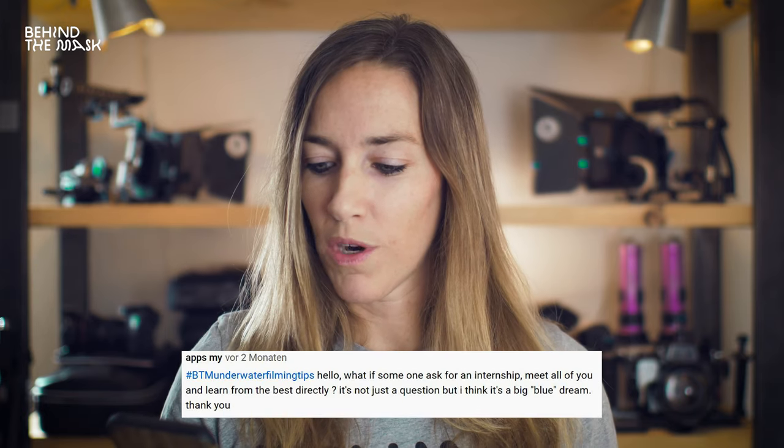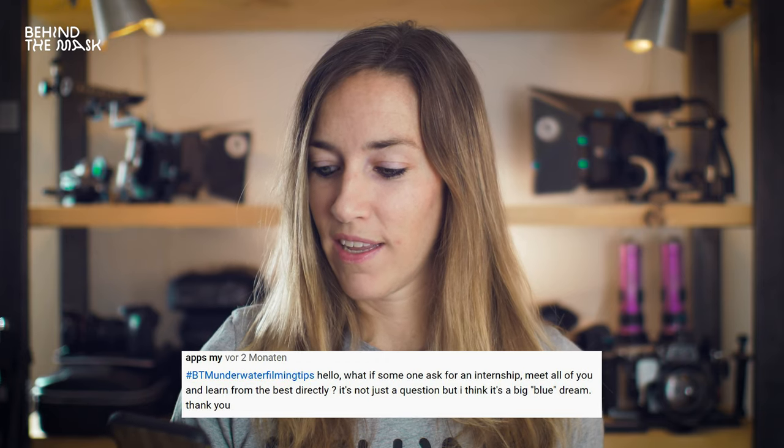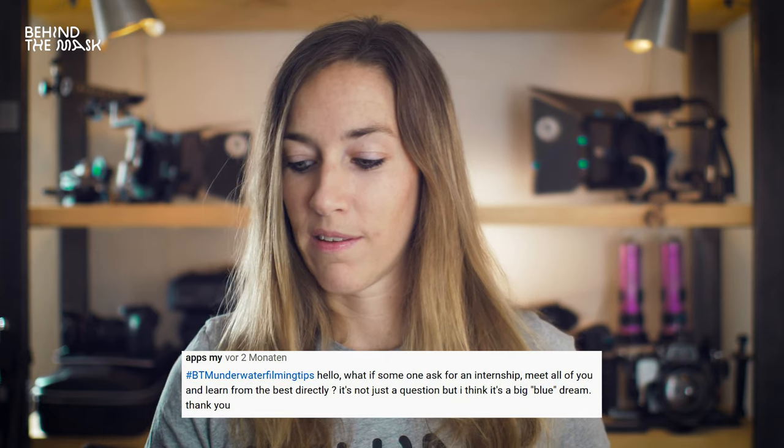The next question is from Apps Mai: what if someone asks for an internship to meet all of you and learn from the best directly? It's a big blue dream. In the name of the whole Behind the Mask team, we want to say thank you very much for this comment. If you want, pass by at the boat show in January in Dusseldorf in Germany, and then you can meet all of us there. Workshops is something that we are thinking about, so if you're into that, leave a comment below.